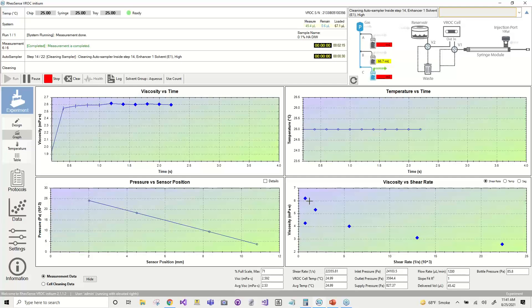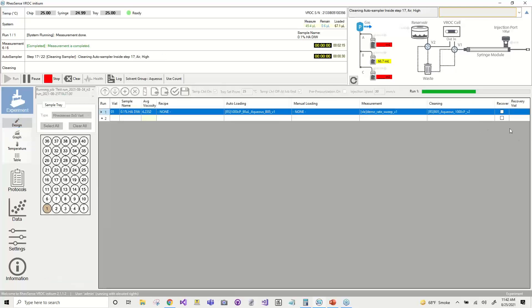The last two points before we go over exporting data: first is sample recovery. Now that this is done measuring, the system is waiting for the auto sampler to finish cleaning. Once the auto sampler is finished cleaning, it will then move and draw the sample and place it back into the vial. We don't have sample recovery enabled right now, but I just wanted to let you know that option exists. The last thing is the cleaning process. Once this is done cleaning the auto sampler syringe, the solvents will start flowing through the main flow path and cleaning it, and your system will be completely dry in preparation for the next sample.